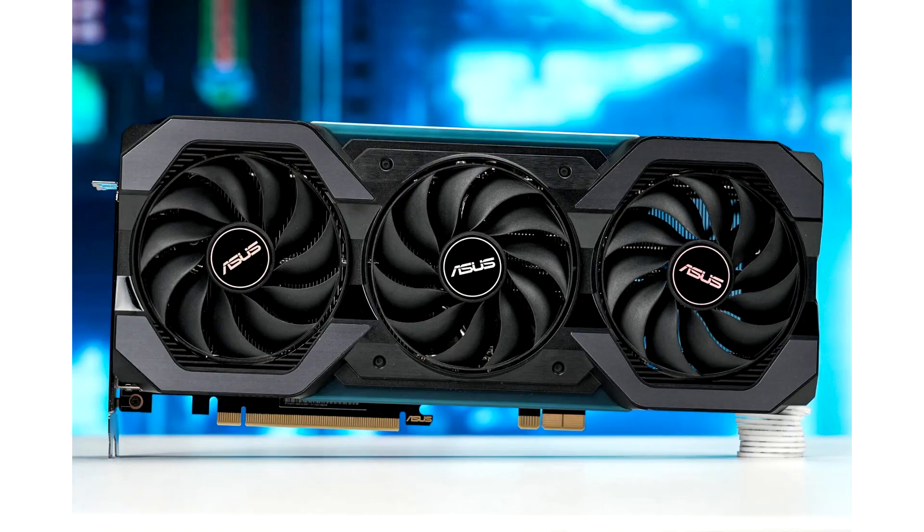Asus China is set to launch a cable-free GeForce RTX 4070 BTF Edition on September 15. TPU staffers had a close-up look at cable-free graphics cards during proceedings at Computex 2023, where Asus was showing off early examples of graphics cards without an external power connector.